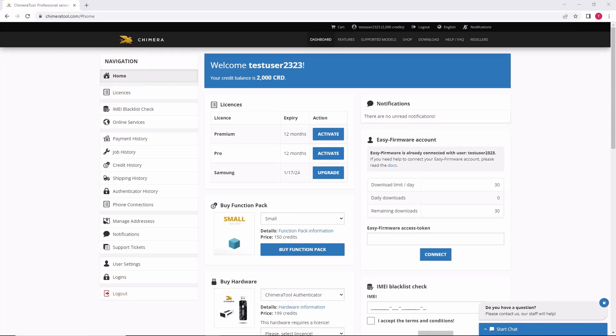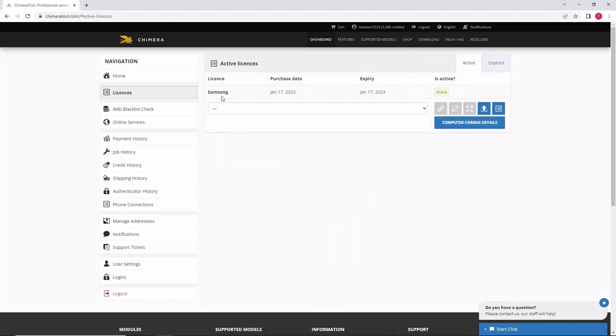Welcome! In this video, we are going to show you how to upgrade your existing license. Firstly, go to the licenses menu and click on upgrade.